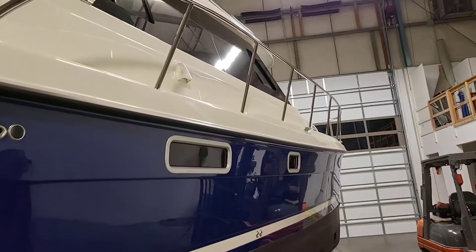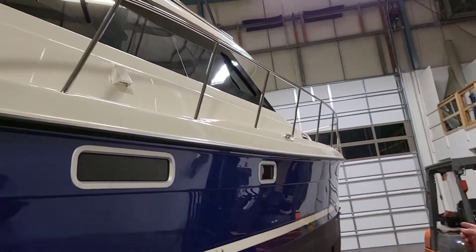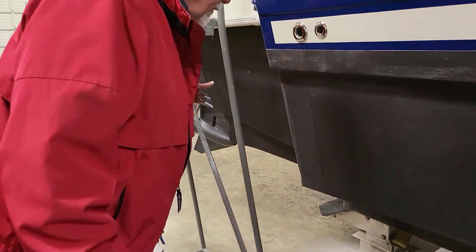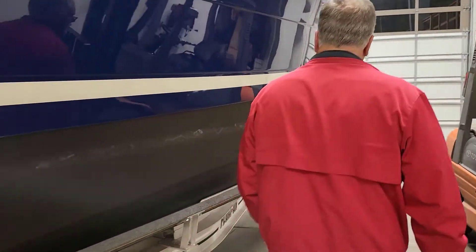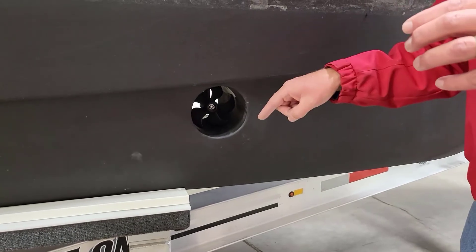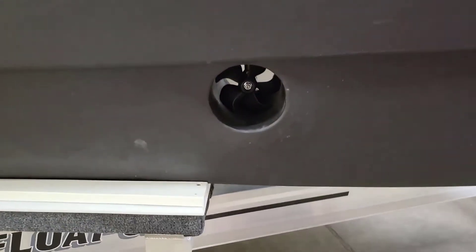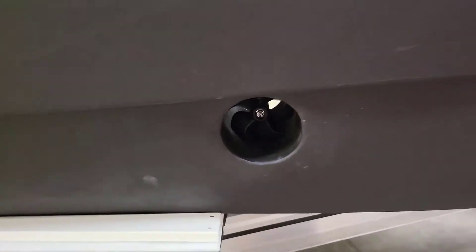The clamshell on the side is ventilation for the bathroom. Here's the bow thruster — there's an optional stern thruster that fits in this area too, a Side-Power stern thruster made for outboard boats. The bow thruster is standard. It's a four-inch tube with about a 2.5 horsepower motor. The tube is set into the hull at a slight angle so the thrust shoots underneath the other hull. There's a zinc on the inside you'll change at bottom paint time. Very handy when docking.